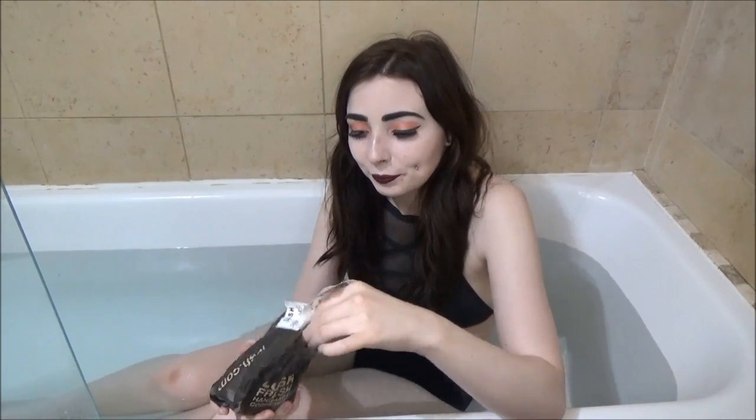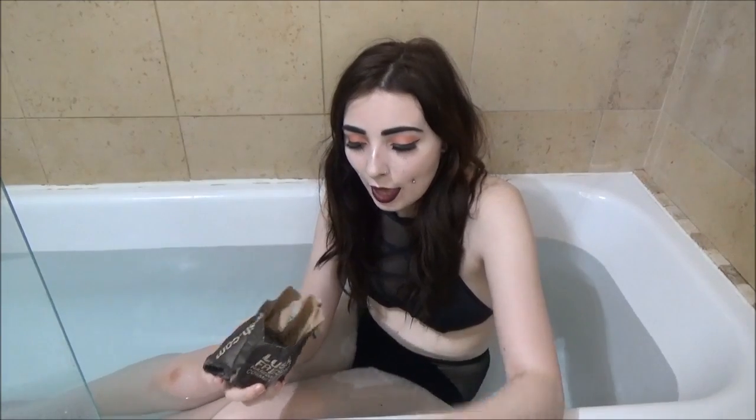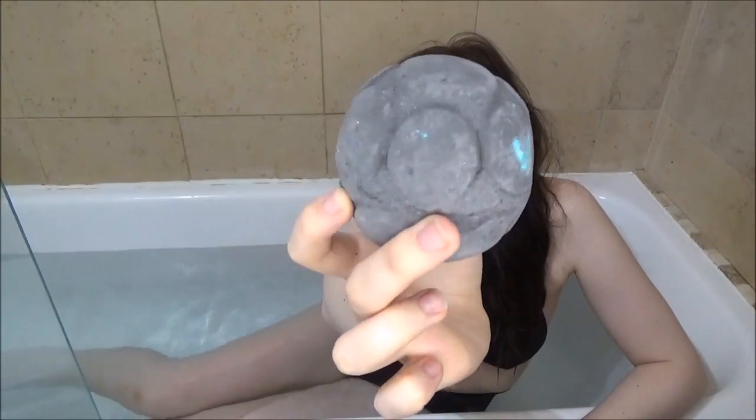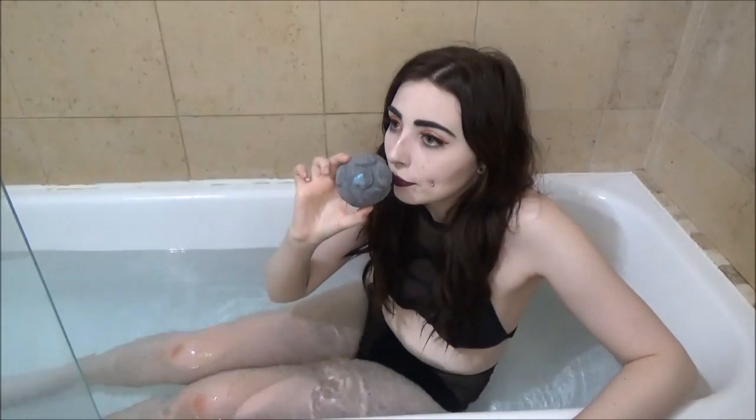So it is the Dark Arts one — it is Harry Potter themed, how cool is that? I'm going to show you what it looks like. It looks like this — very exciting. It smells amazing, smells slightly like marzipan. Yeah, it smells like marzipan.